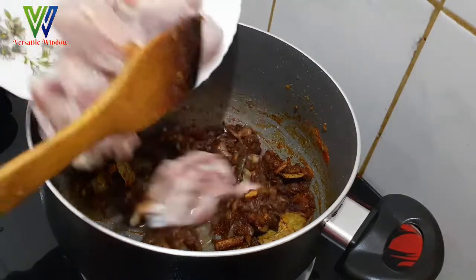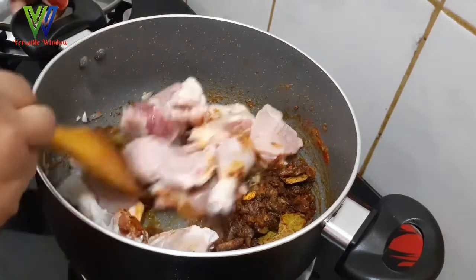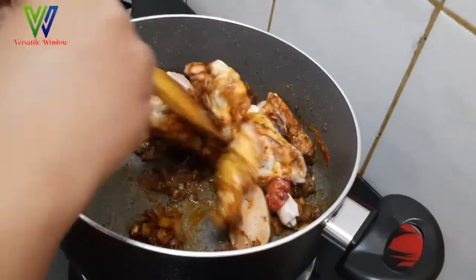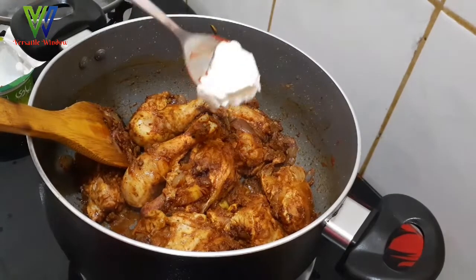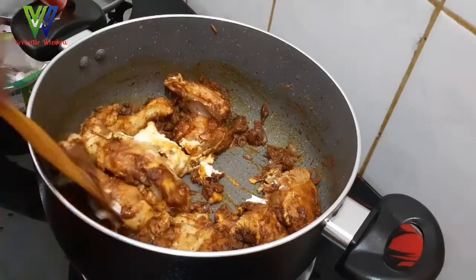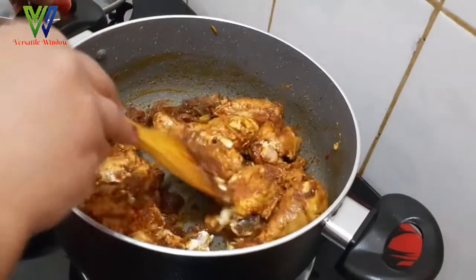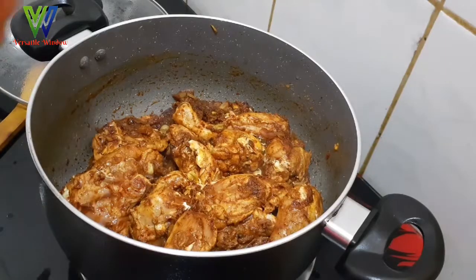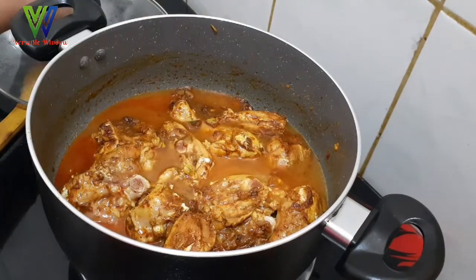You can also place the chicken in a bowl. Now let's cook it. I am going to mix it in half a table. Now we will add 1 cup of mint.